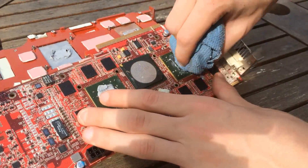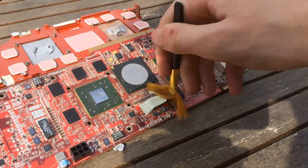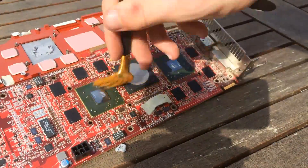Now clearly the thermal paste on this chip was, if anything, too thick. It was very dry around the centre of the chip, with excessive amounts slowly going onto the rest of the PCB. Luckily a small bit of solvent spray got all of it off.